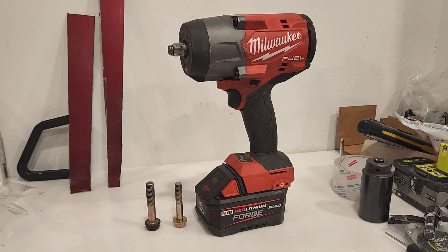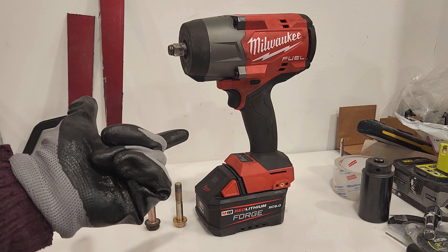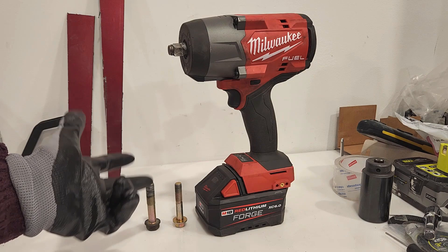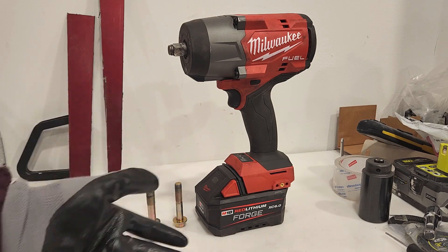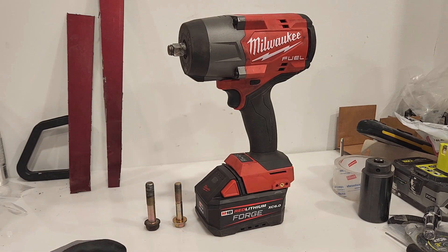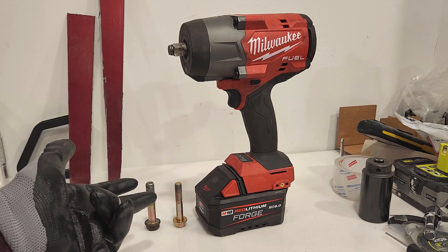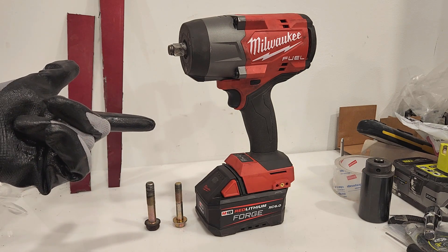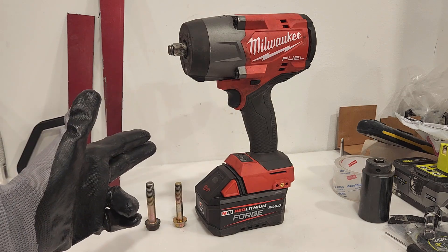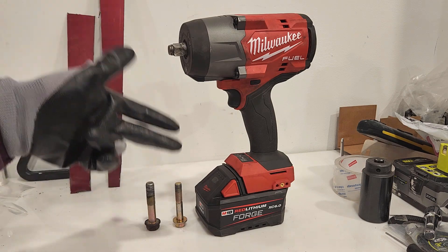Let's do a little review of the 2967 from Milwaukee. If you are thinking about buying an impact for 2024 — maybe you are buying your first impact, you want it to be a high torque, you want to be able to do stuff at home like change your winter tires, maybe suspension, or even a crank pulley bolt — or maybe you work in automotive and you're still using a 2763 or a 2767 and you want to step up to something newer. In my opinion, this is the setup to get. This is definitely the best user experience as far as high torques go that I have tried in a long time.